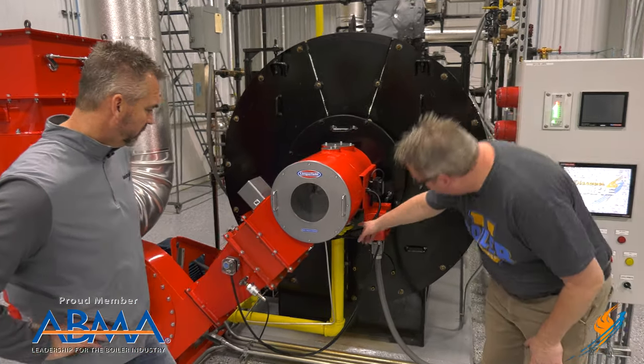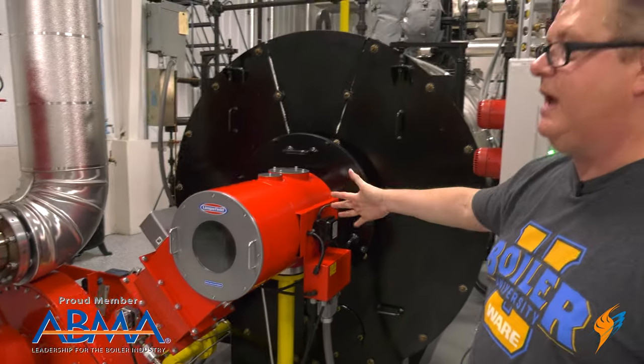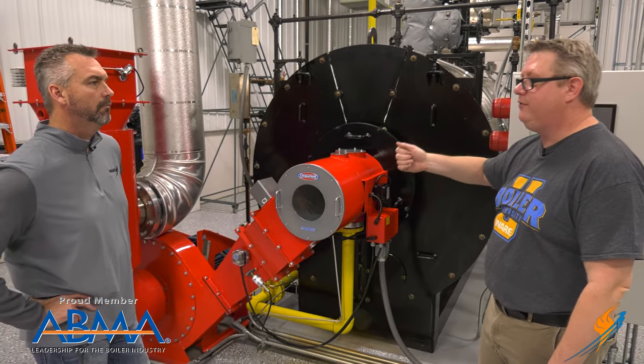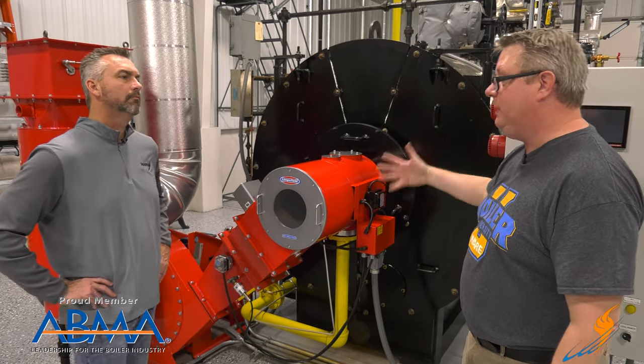We've got a modulating valve down here — a butterfly valve that throttles the gas according to the flow — because it's like your car; it's not on/off. If you drive with your foot mashed down or the ignition off, your car's not going to last long. So we modulate the firing rate as we need the heat.